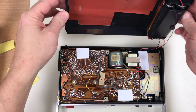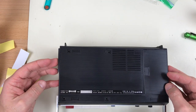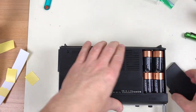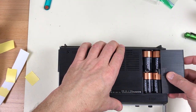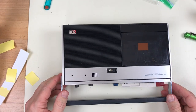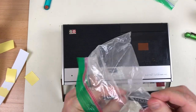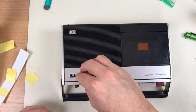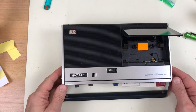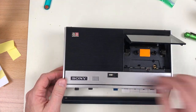I've got the battery compartment reattached. Before screwing it down, I'll go ahead and flip it over and test it out. I have the original Sony badge here that I still need to glue back down — I was waiting until it was all back together. Eject. Meter looks okay. Counter reset.